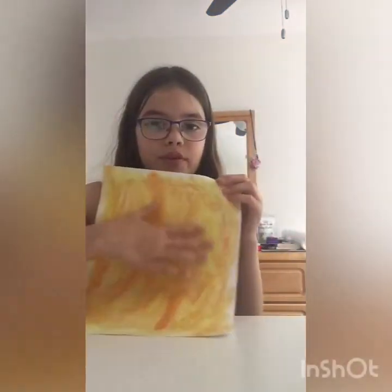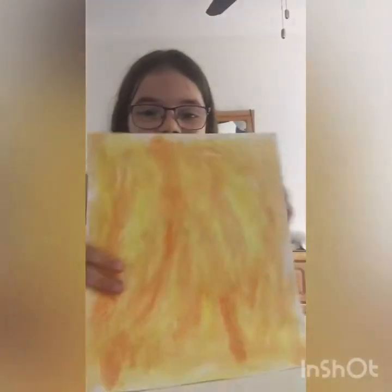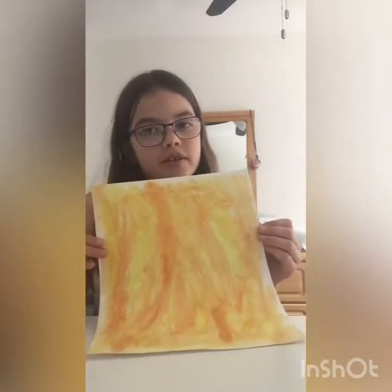Okay guys, I finished up with the watercolors. I think it looks really good. I made a huge mess on my table but anyways, this is what it looks like. It doesn't look the best on camera but trust me, it looks better in person.